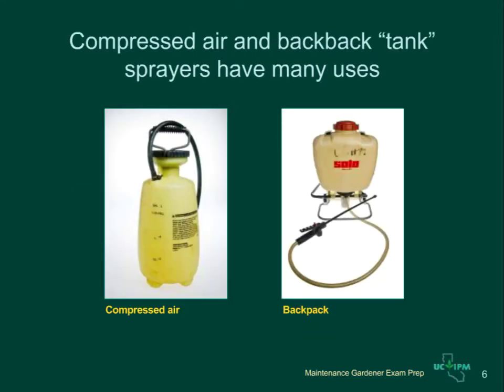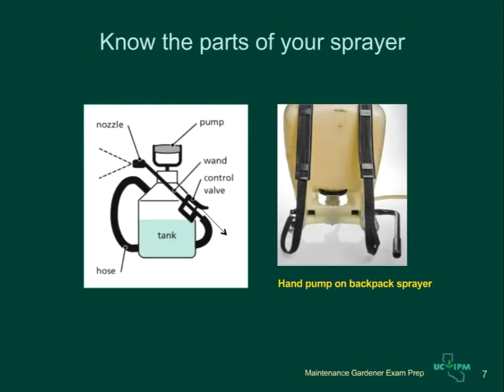The most common types of sprayers used in landscape situations are compressed air sprayers or backpack sprayers. These sprayers are used to apply liquid pesticides that have been mixed up from concentrates. Know the parts of your sprayer — compressed air sprayers and backpack sprayers have essentially the same parts. Each has a tank for mixing and holding the diluted pesticide mixture, and each has a pump or pump lever to create pressure to move the liquid.